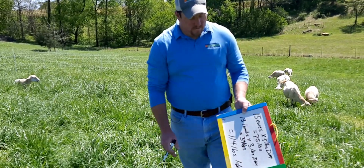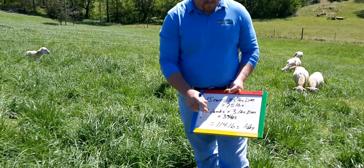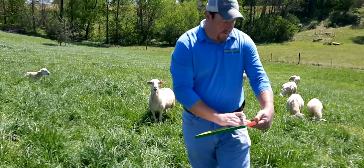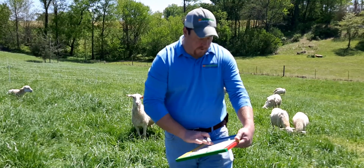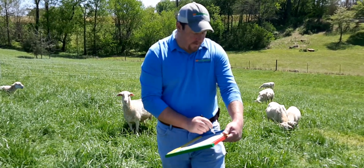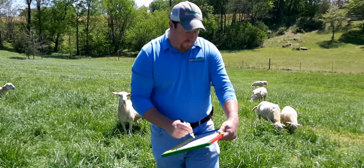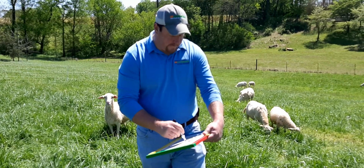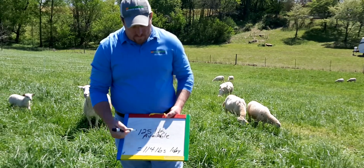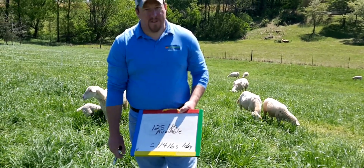They need 114 pounds for that one day. From our math, this little strip provides 250 pounds over two days, or 125 pounds for one day. So we have exceeded our target — we have enough forage and will still have that four inches left for the grass to come back quickly.